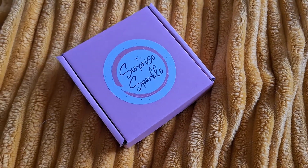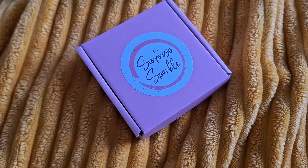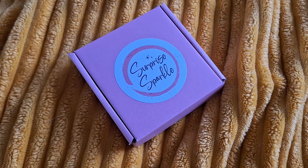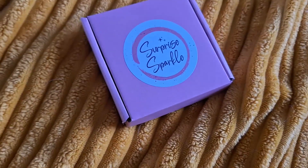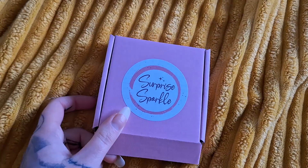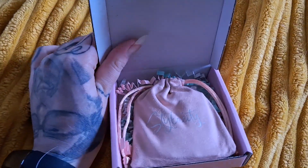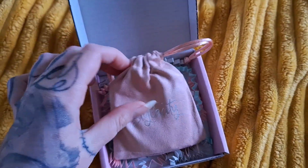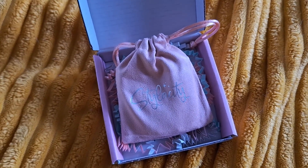Hi guys, I need to film this video — I'm not 12, I basically need to get this over and done with, get it open, put things away and crack on. So here is your surprise sparkle box. Let's see what's inside it, shall we? It looks like this is just one big one — interesting, because last time we had three.